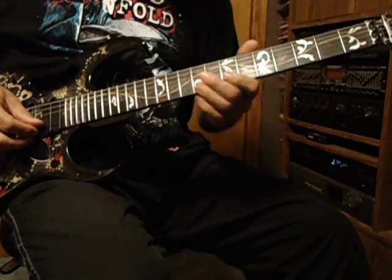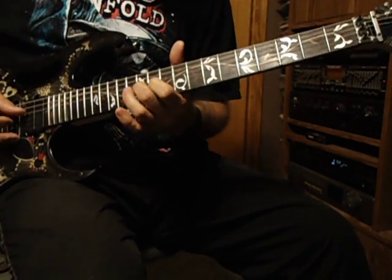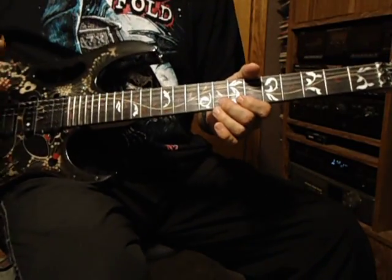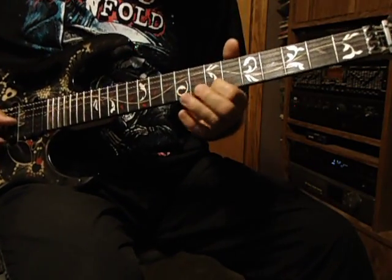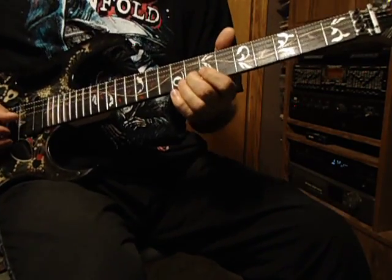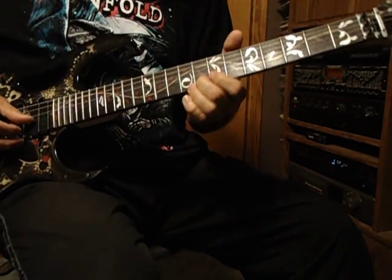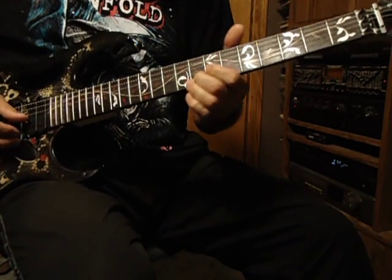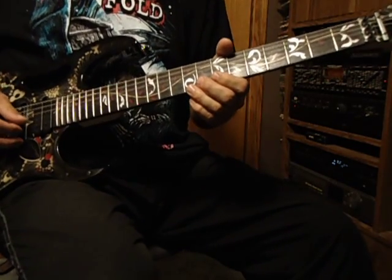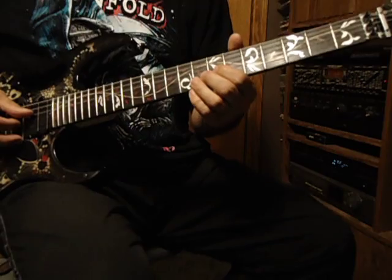So doing that part all over, then it just goes into four times of going: that's the 8th, 7th, octave — that's the 5th — slide up to the 8th, the 7th, the octave. That's all on the 2nd string from the top, you do that four times. Then the very last one it goes: 8th, 7th, and drop a string — same on the 7th, only the 3rd from the top.